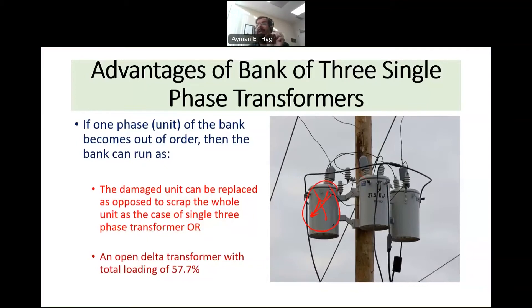Additionally, while the failed unit is being replaced, you can run the bank in what is called an open delta, or V, configuration. In delta configuration there are three phases; by removing one unit you have an open delta, and the bank still provides three phase power — but the total output is equal to 57.7 percent of the rated power of the three phase transformer bank.